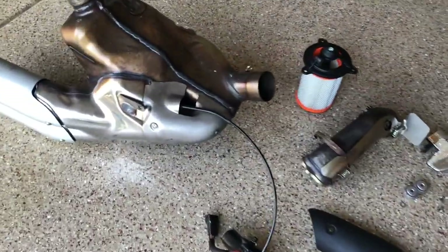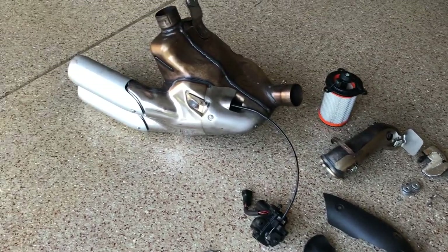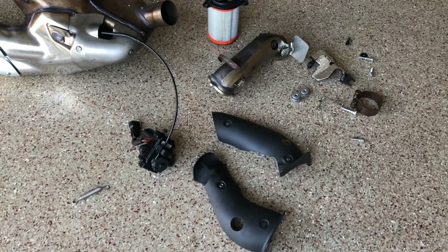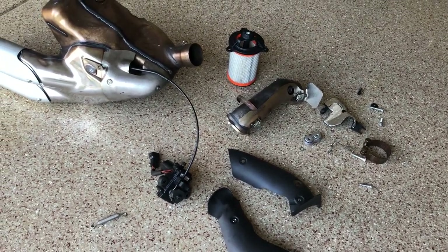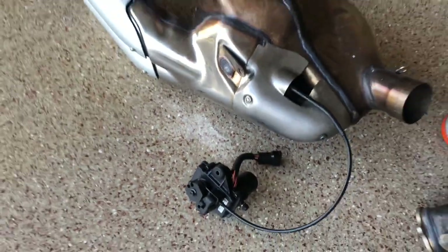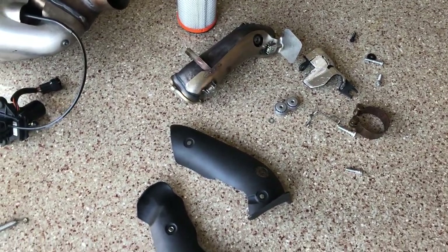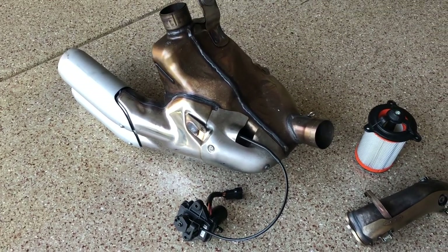So this is the stock setup and all the parts associated with it. Obviously the biggest piece is the cat and the exhaust itself. Then you've got a number of miscellaneous components — heat shields — and even the air filter is replaced in this Akrapovic full exhaust setup. The large components, which would be the main cat and the exhaust, weigh about 22, 22 and a half pounds. The rest of this is maybe under a quarter of a pound. So figure 22-23 pounds for the exhaust on the old setup.